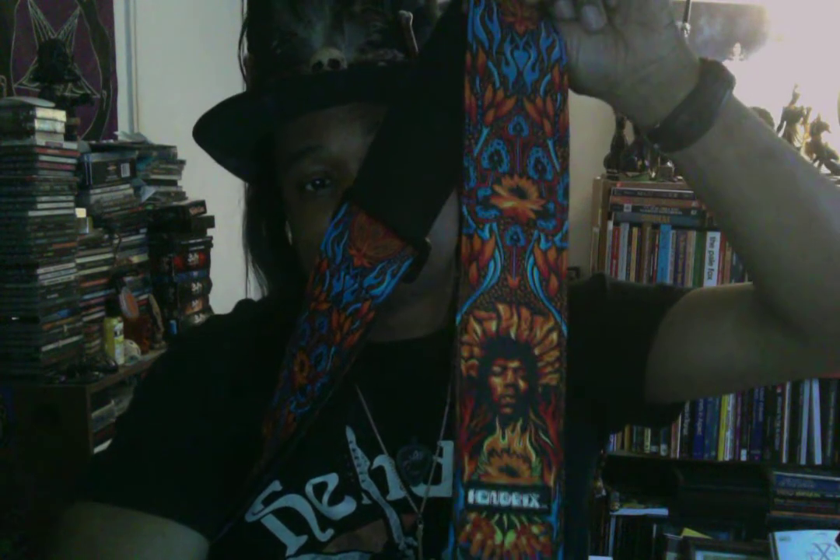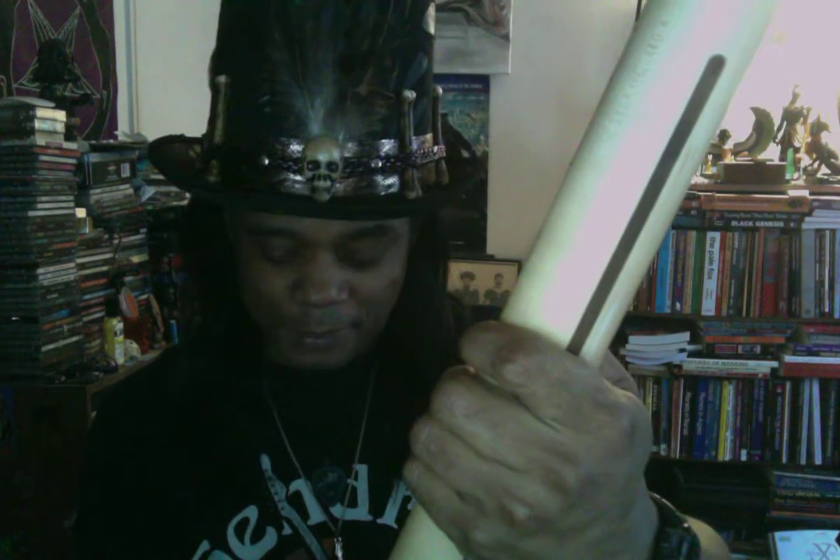Now, another thing I got along with this guitar — and I just got this yesterday — this is a Jimi Hendrix guitar strap that I got for this guitar. It's really psychedelic looking. I did a TikTok video on this also. They've got some other Hendrix guitar straps out too, so I'm basically going to collect them. I used this strap with my Fender Strat here and it really goes along with it — it matches it.